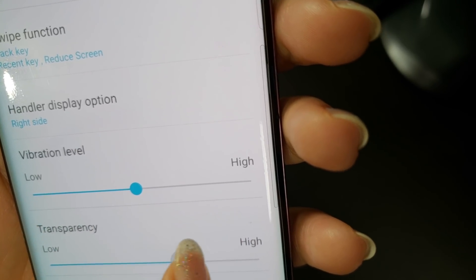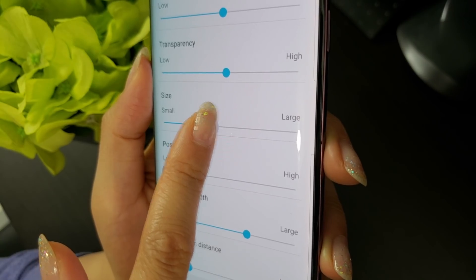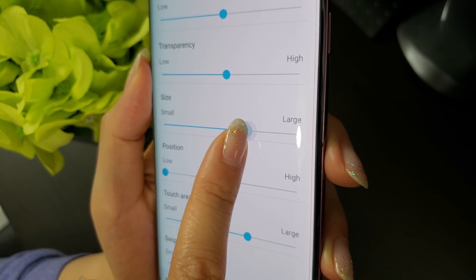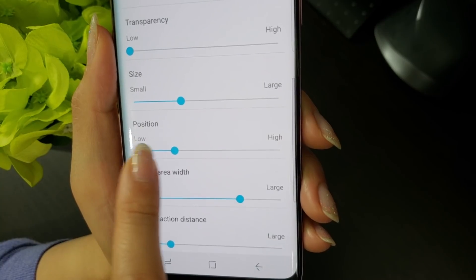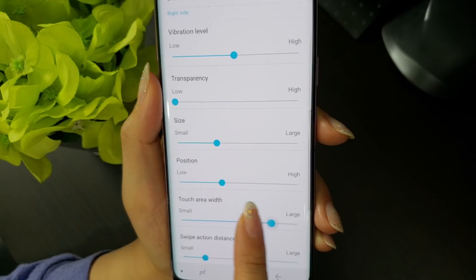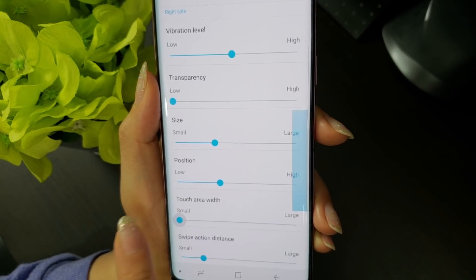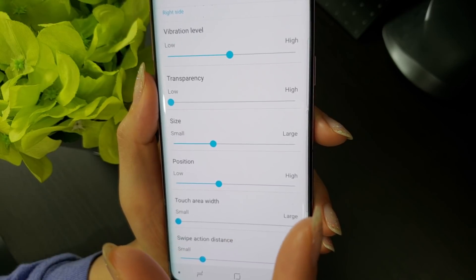At 100% transparency, it's completely invisible, which is what I actually prefer once you've gotten used to its location. Size adjusts the size of the gesture handler — you can make it as big or as small as you want. If you're using the edge screen, just make sure it doesn't overlap, as it means you won't be able to access the edge panels. Position allows you to move the gesture handler higher or lower on the edge. Touch area width changes how close to the edge you have to swipe to activate the gestures. A large setting will mean that you can swipe further from the edge of the screen, which is very useful for those with bulkier cases or larger thumbs.